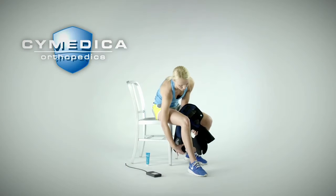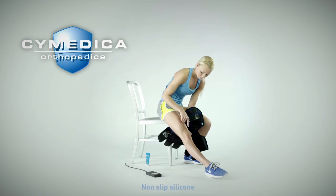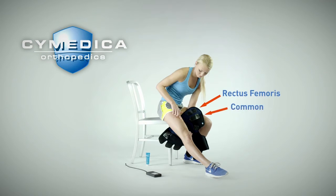Take the conductive garment out of the box and sit on the floor or a chair with the injured leg extended. Place the garment underneath the leg with the hole position behind the knee and the blue surface under the thigh. Wrap the garment around the top of the thigh starting with the inside thigh panel. Three NMES electrodes are used in the conductive garment: the rectus femoris, common and vastus medialis or VMO, and are pre-positioned on the inside thigh panel. During the initial fitting, make sure that the electrodes are properly positioned for your leg anatomy.